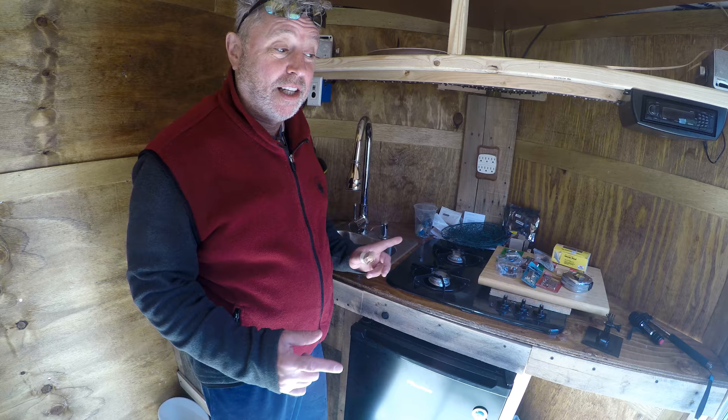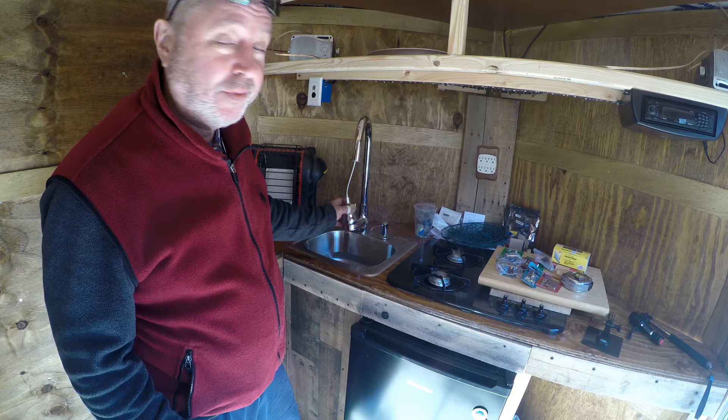Hey, check it out — finally got the sink done. I wanted a sink with a pull-down faucet.